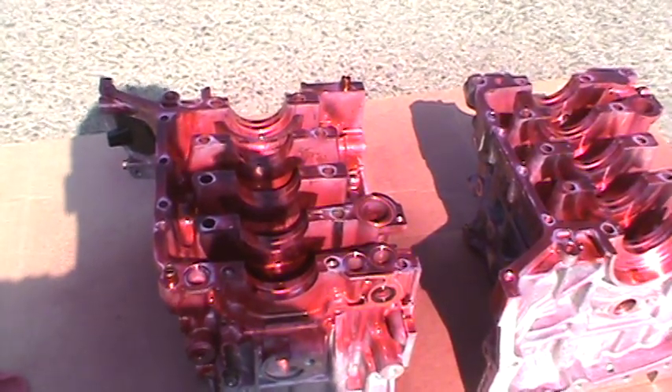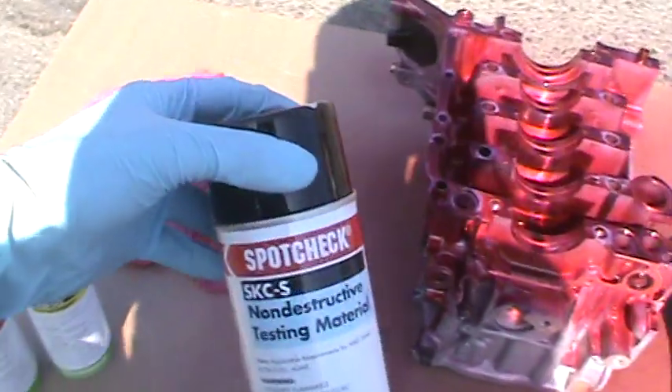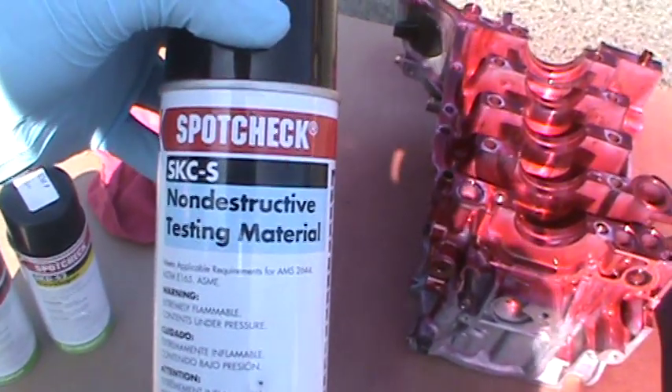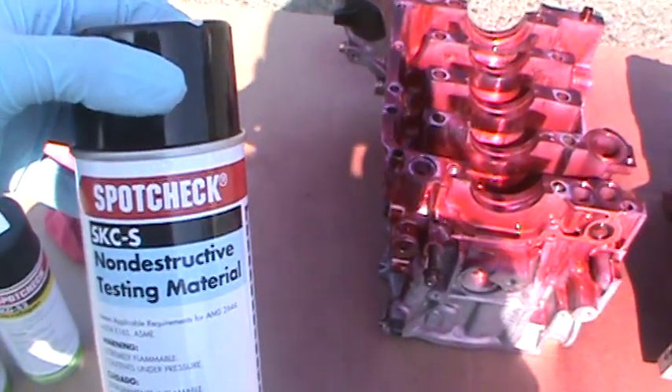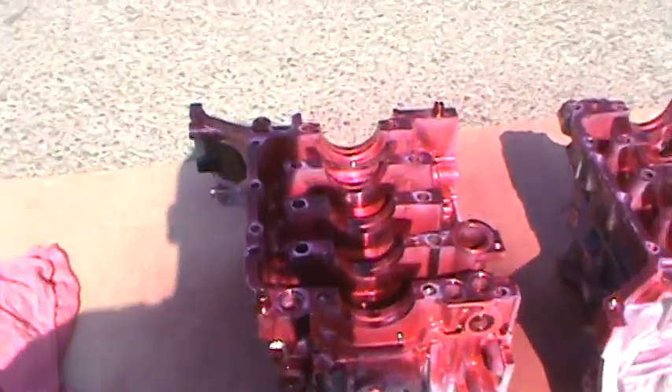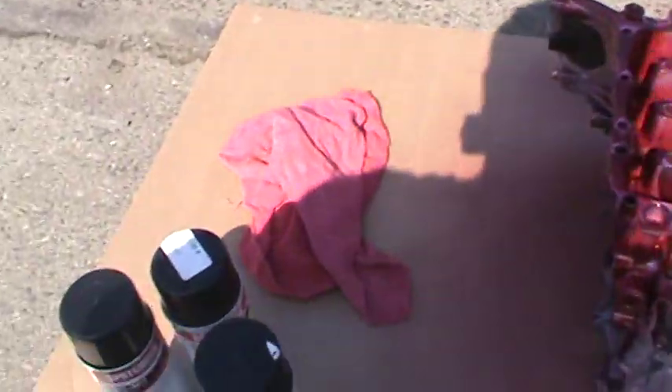So we'll go through the process. Basically, what you start out with is this non-destructive testing material to clean the block up. This is after you've hot-tanked it and everything. You clean it up, spray this on the block, wipe it off with a clean rag like that, and let it dry.